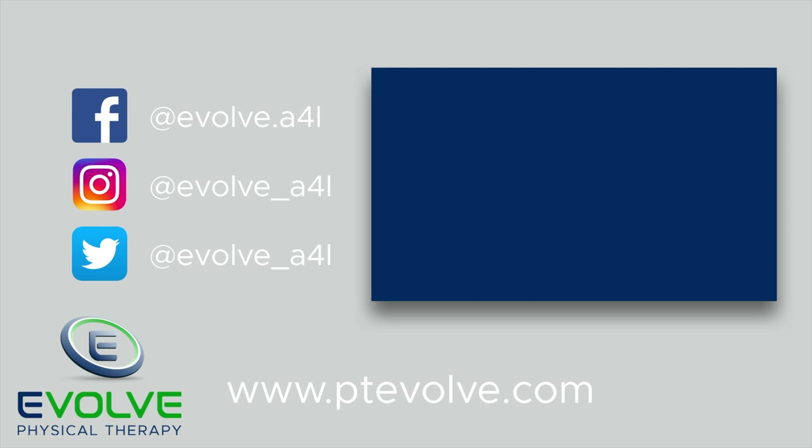Make sure you train both sides to develop a balanced core. Try these exercises today!